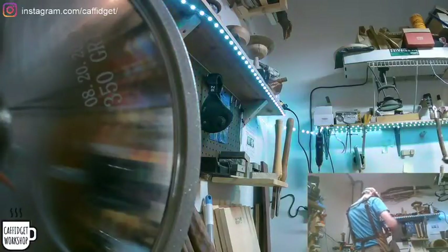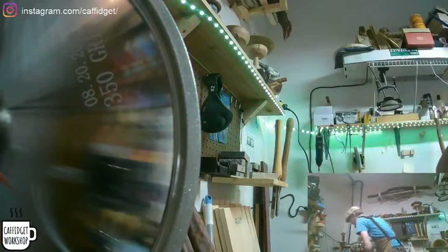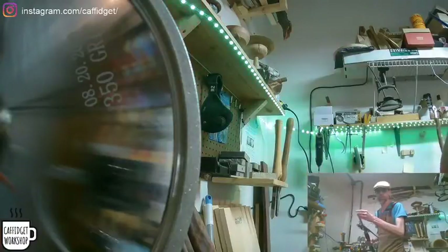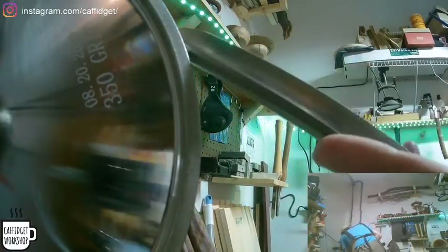I feel like I can sharpen my tools more often with these new wheels because this is a 350 grit versus my old 120. It takes off a lot less metal every time and also leaves a finer edge. So I feel like I can sharpen more often without wasting tool.